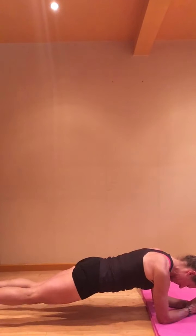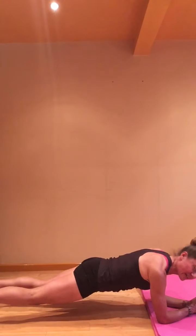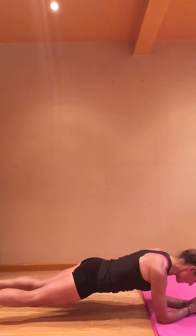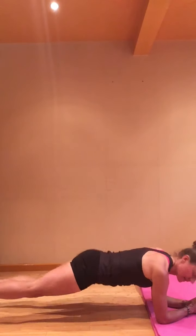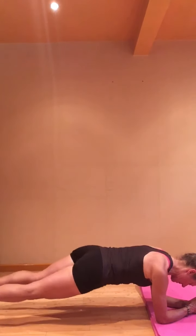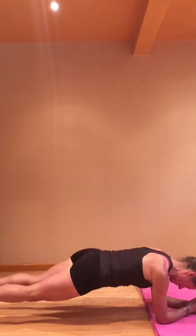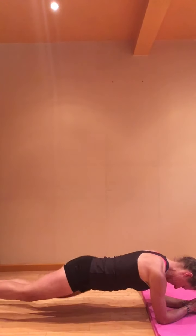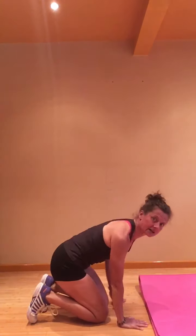Now take the hips side to side — try not to twist, it's just a small sideways movement through the hips. Slide in. Now add a twist. And release. Walk in, come on up to standing.